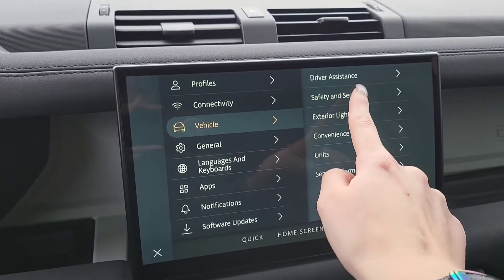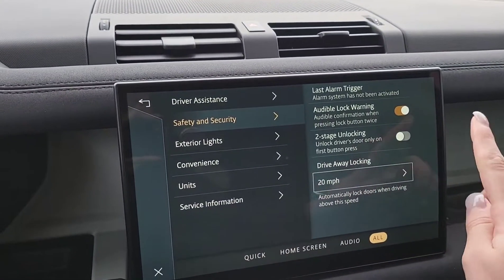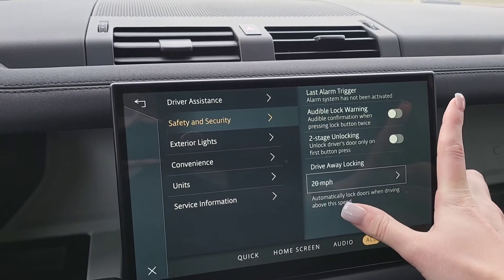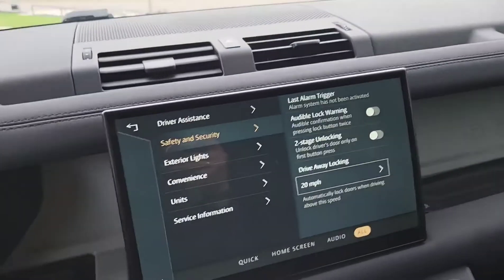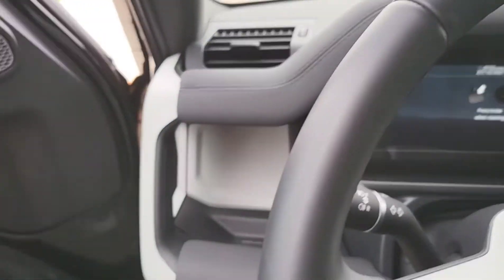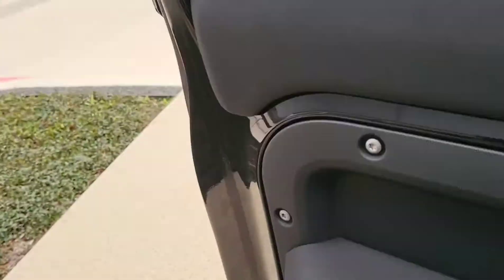You'll then go to 'Safety and Security,' and then where this lovely toggle is on for 'Audible Lock Warning,' you will turn it off. I'm going to turn this off and then I'll show you how to lock it without it beeping.